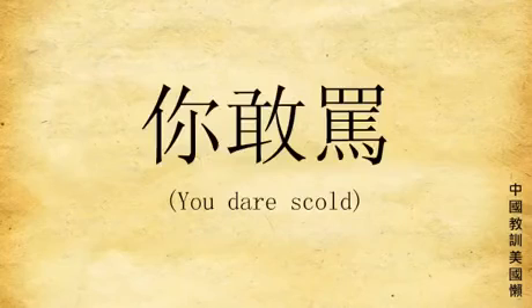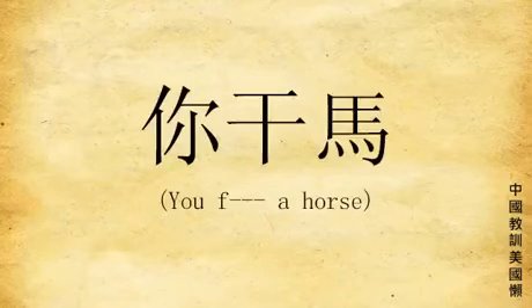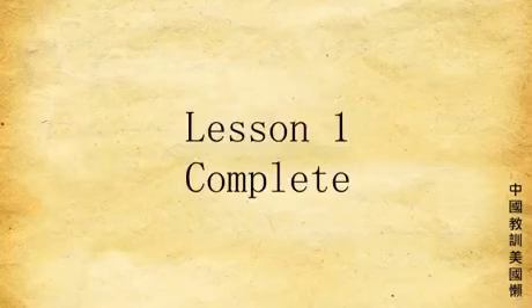Now be careful what you say. 你敢骂 is not 你干嘛, or even 你干嘛. Okay, that is all for lesson one: the five tones. Use your lazy American head and learn to speak the Chinese. Peace.